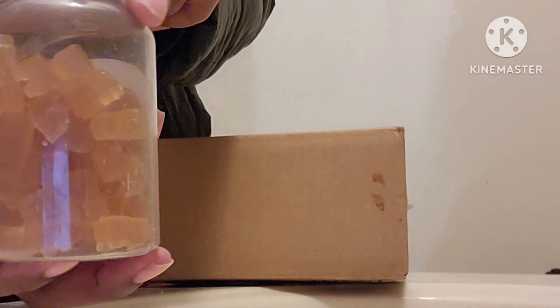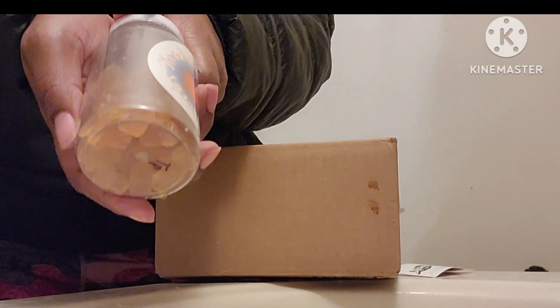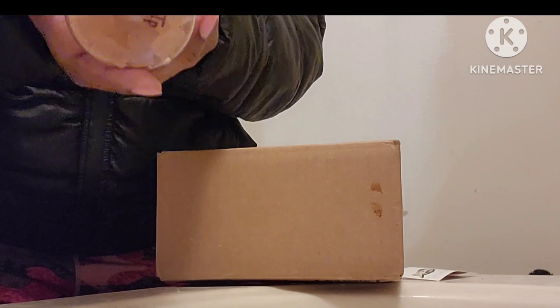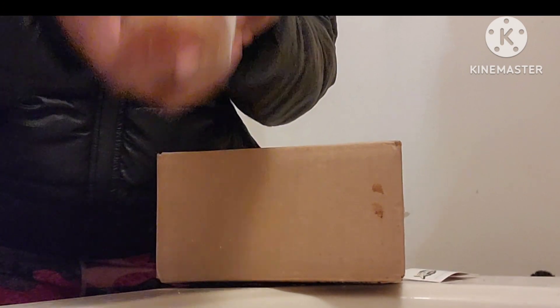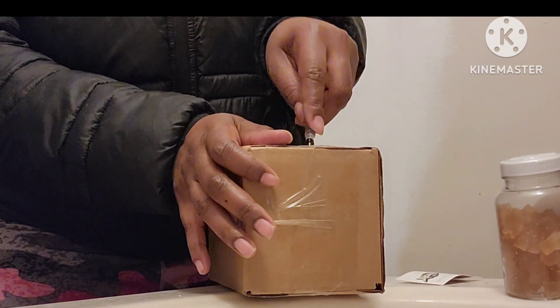So you guys, see my sea moss gummies! I was waiting for these to arrive because if you don't know, sea moss carries 92 out of 102 minerals that our body needs. So it's very important to have some sea moss in your life.